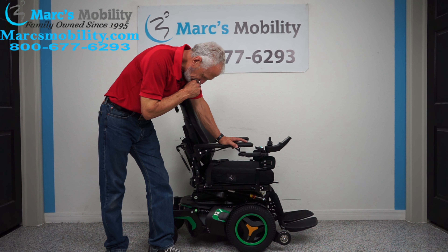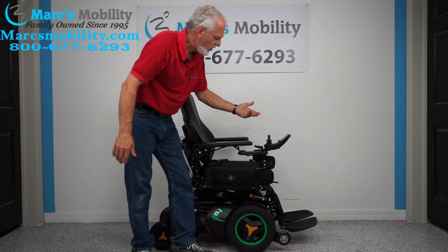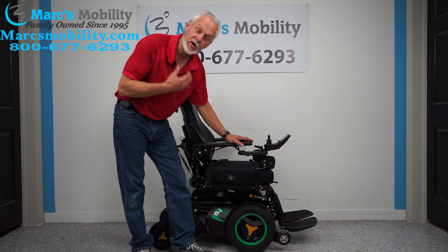All the functions — if you want to raise and do all that kind of stuff — can be done through the joystick or through the switch box right here, right behind the joystick. I like to use this one; it's quicker for me.